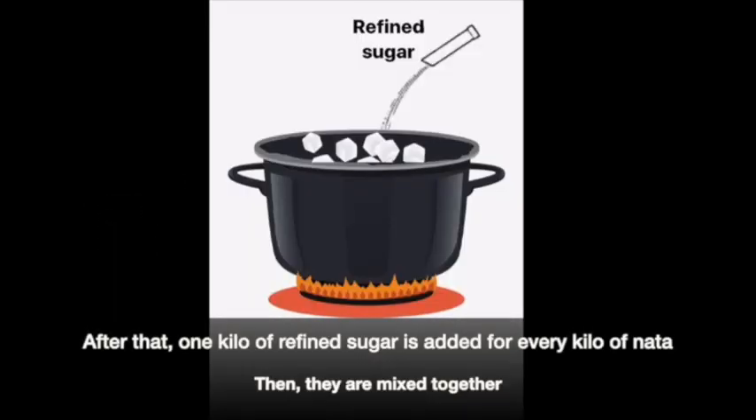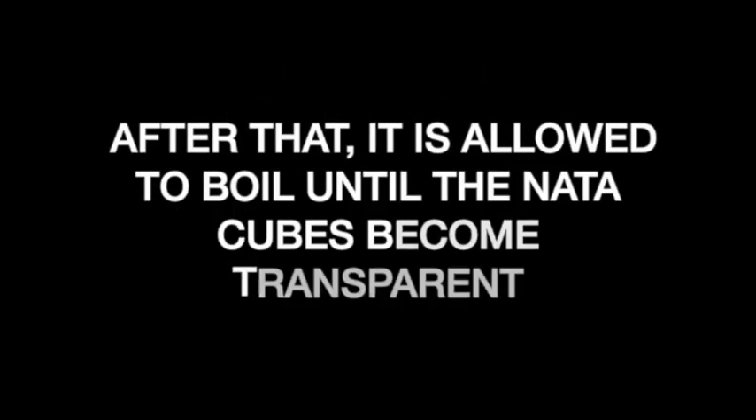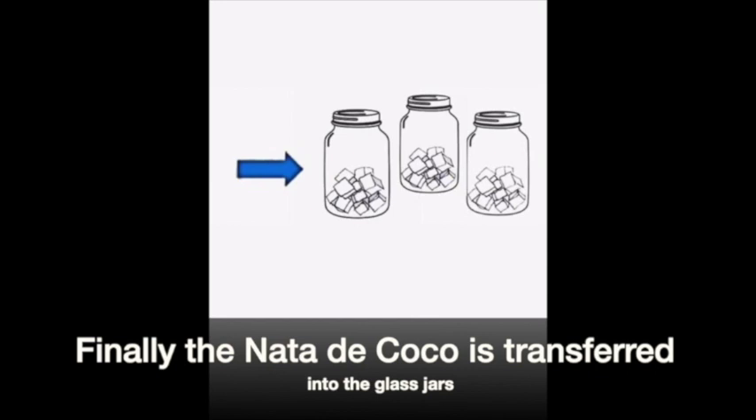After that, 1 kg of refined sugar is added for every kilo of nata, and they are mixed together. It is then allowed to boil until the nata cubes become transparent. Finally, the nata di coco is transferred into glass jars.